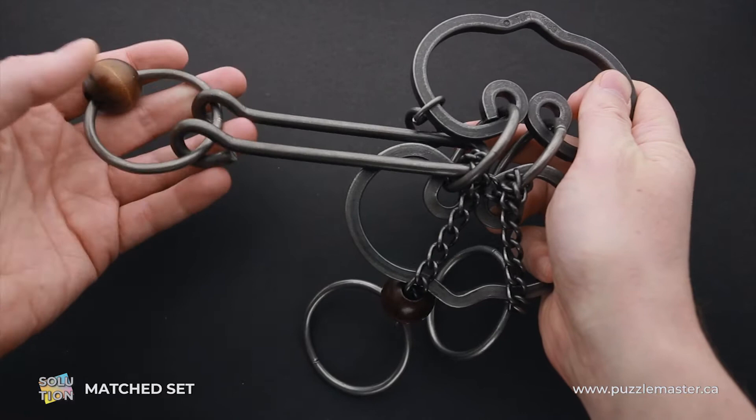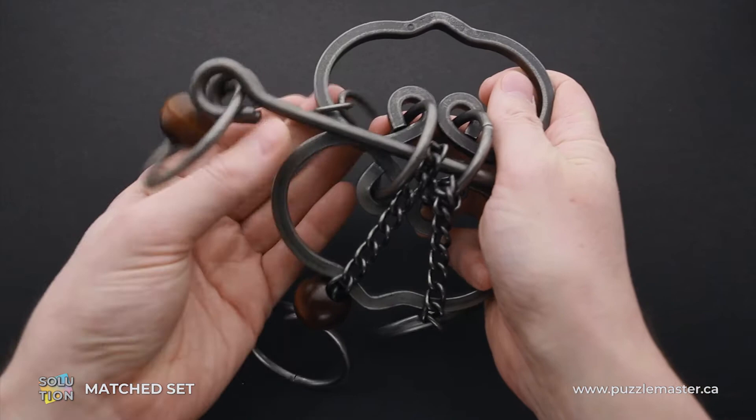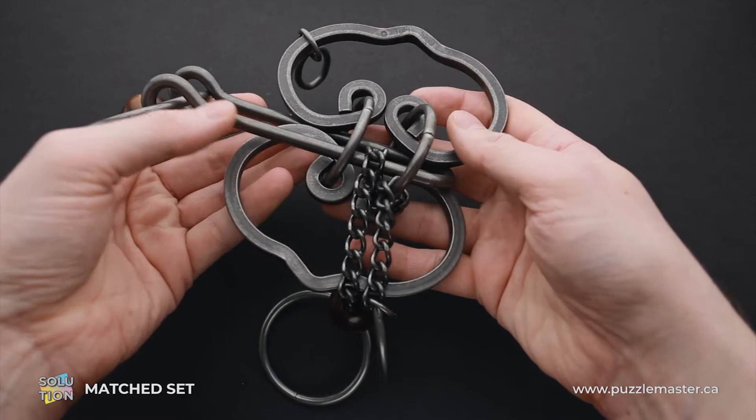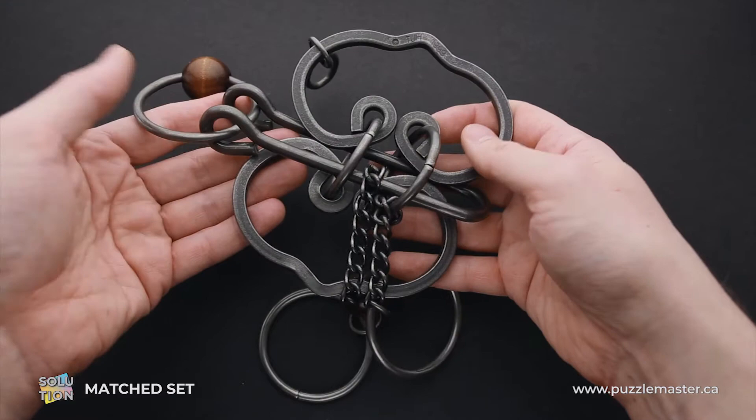Here is the shuttle in my left hand, with the ring and wooden ball on one side. As you can see, it is attached to the puzzle with this chain. If you like how this puzzle looks and you want to buy it, go to puzzlemaster.ca. And if you want to see the solution of this puzzle, keep watching the video.